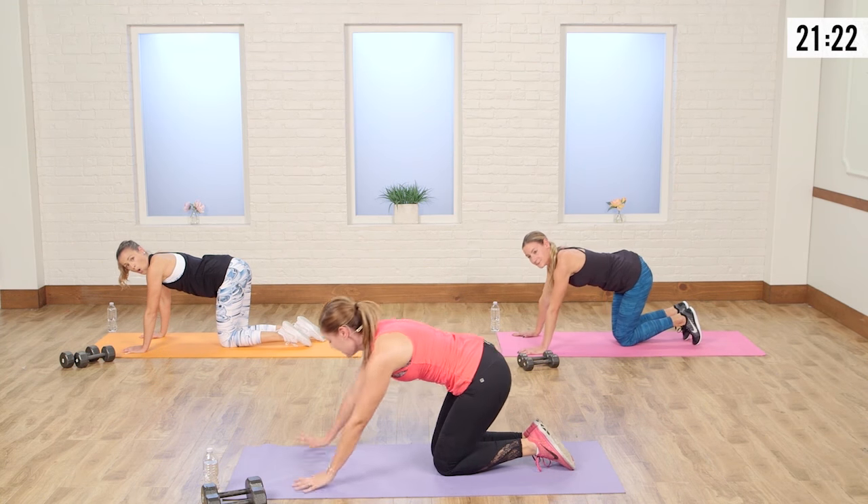Drop to those knees. We're going into side plank — this is going to be a little challenging. Autumn's going to show us a nice modification. Push yourself up into side plank. I want this top leg as your anchor — you can even flatten that foot. Arm is up. You're taking your back leg, touching knee to elbow. Take it back. Touch and back. You should really feel this in those obliques.